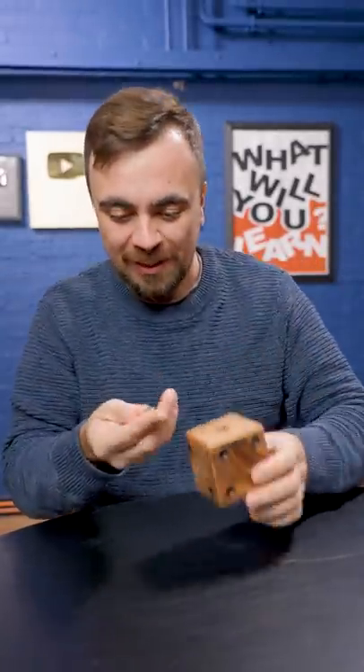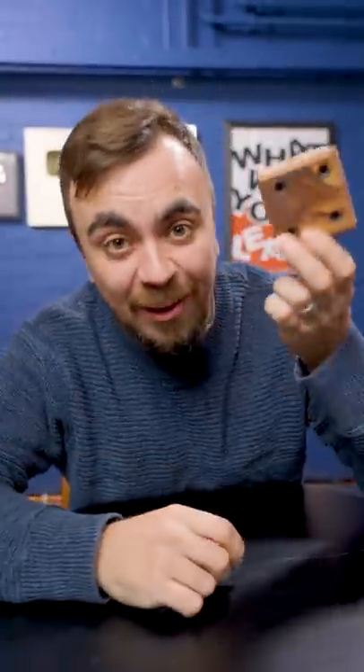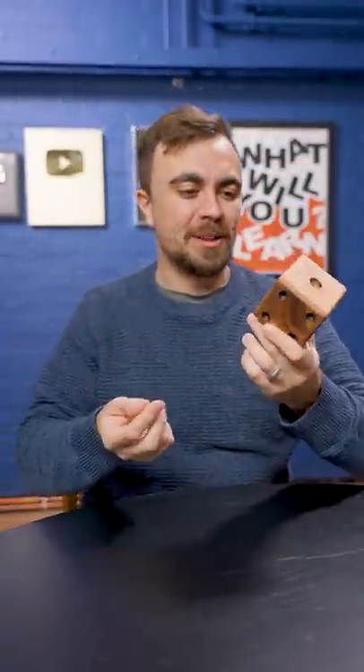It's not a ball bearing, it's a marble. Yes — that took me way too long to figure that out.